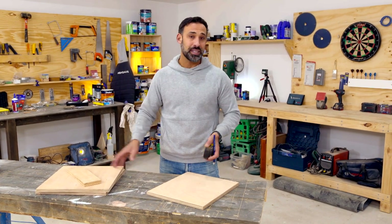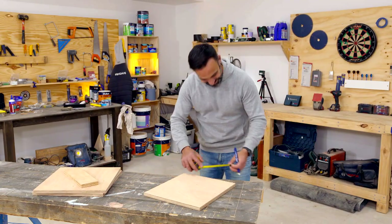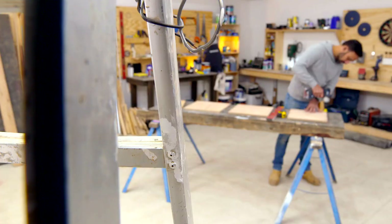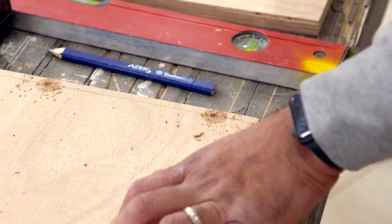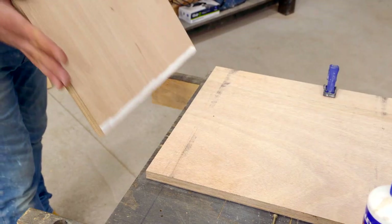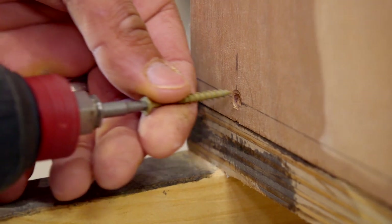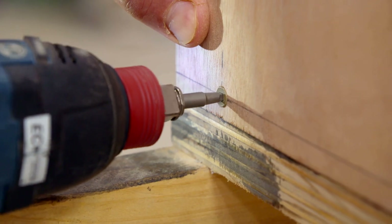I've had them cut to size at Bunnings, so now I'm just marking where my fixings go and I'll pre-drill the holes. Now we are ready to put this seat together, and for that I'm going to be gluing and screwing it. The tip here is to make sure that you pre-drill a hole because that will make it easier for the screw to go in, but also it's going to prevent this plywood from splitting.